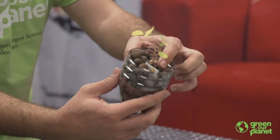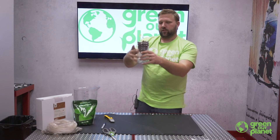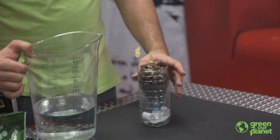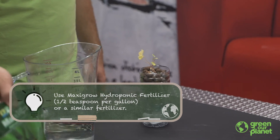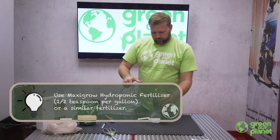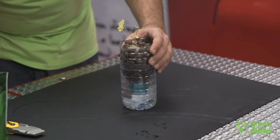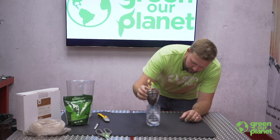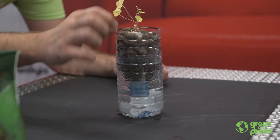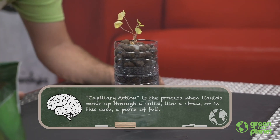We've got our plant and our wick both situated in the container we cut from the top of the bottle. These are going to fit right into the bottom, which we're now going to fill with the nutrient solution mixed using the MaxiGrow general hydroponic fertilizer. We don't want to overfill it — we've got just the right amount. As you can see, our wick is hanging down in the nutrient solution and will pull water up through capillary action, bringing water and nutrients in contact with our plant.